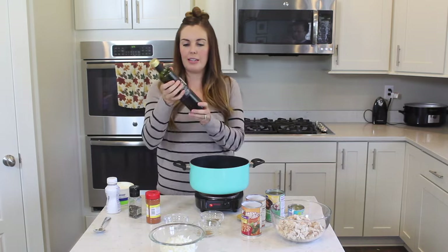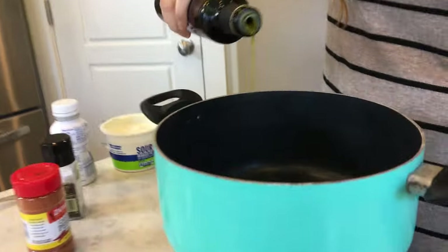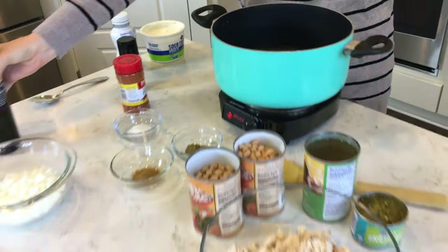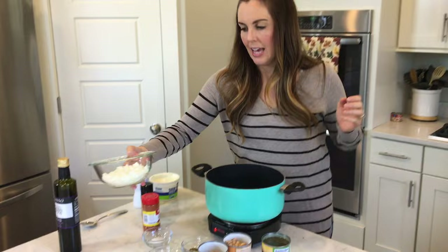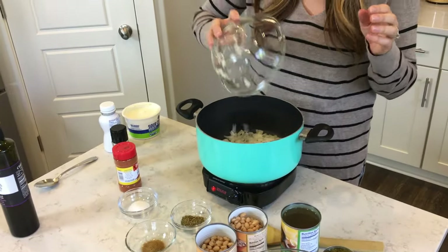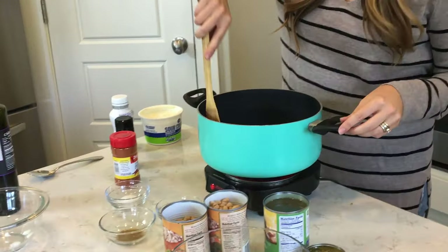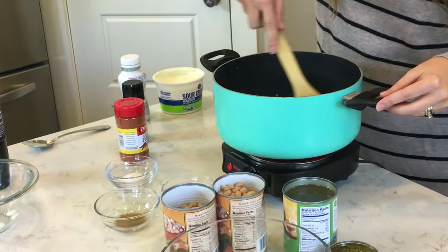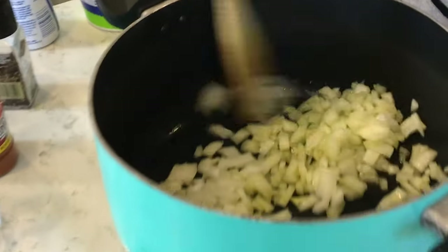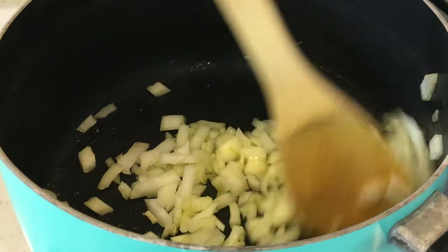I'm going to start with just some olive oil — one or two tablespoons — put it in the bottom of your stock pot. I'm cooking this over medium-high heat, and then I have one onion here that I've chopped up, and I'm going to throw that right in. You can hear that sizzle. Smells amazing. Give it a stir, and you just want to cook this until your onions are tender. You'll start to see them turn translucent, and that's how you know they are done. Cook those for a couple of minutes.